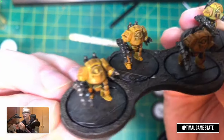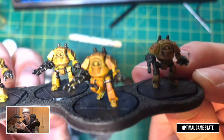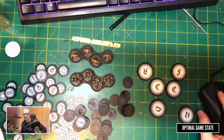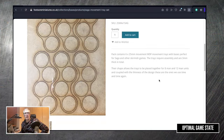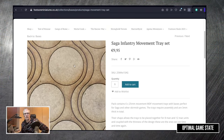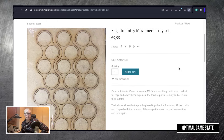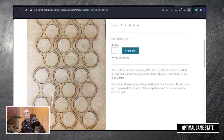I finished my guys off with Contrast Basilicanum Grey — I feel like it gives a real gritty look, like they've been fighting through some real battles. That's just my own personal preference. One of the other useful things about these movement trays: all of the cuts end up with a 25mm base at the end of it. And actually these do contain six of these — so it's one A4 sheet and one cardboard, but it's six by four, giving you 24 tokens out of it for your basing.